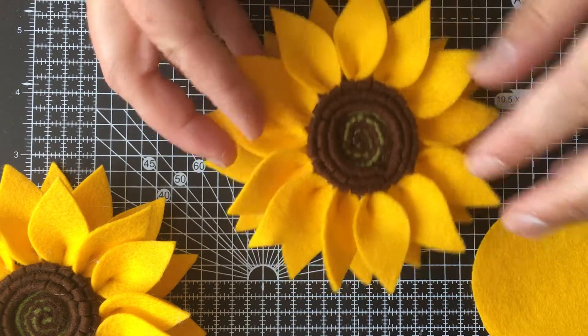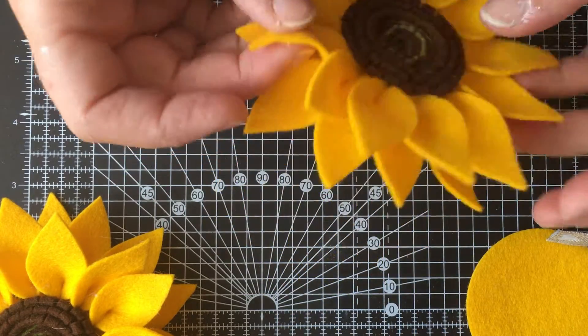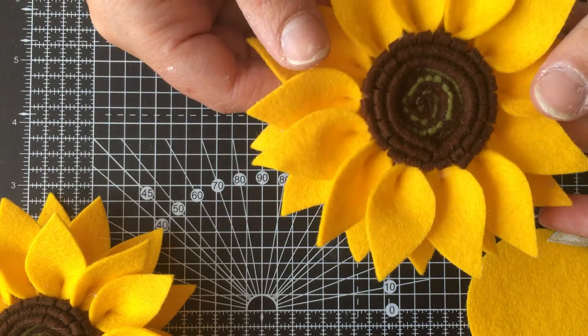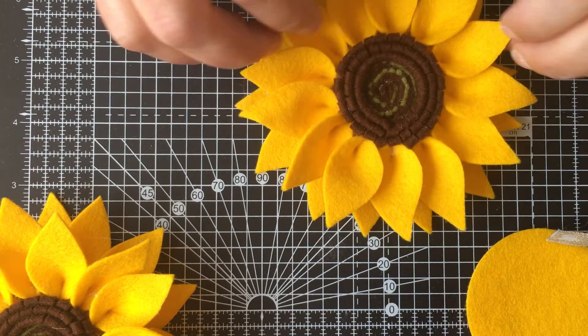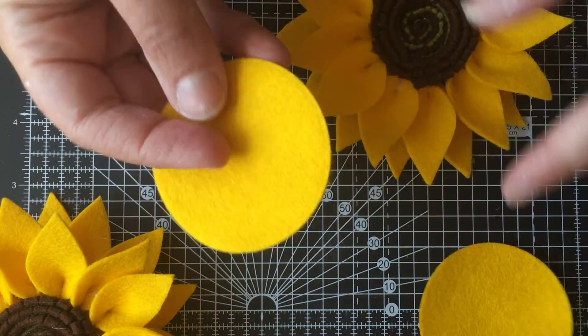I thought I'd show you how I finish off my sunflowers today. Here I've got one that's already made and put together - you can see what the back looks like and that's the front. It'll need a little bit of tidying up afterwards, but that's where we are. I've got here two discs of felt.